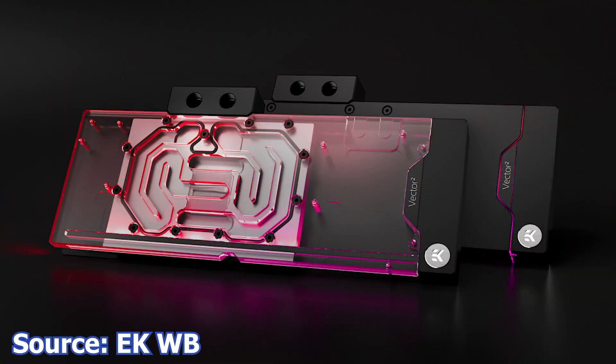Next, EK Water Blocks launches its own water blocks for the AMD Radeon RX 7900 XTX graphics card. The EK Quantum Vector 2 water blocks are designed to fit on the reference models of the Radeon RX 7900 XTX. The water block has a black anodized aluminum backplate and a clear plexiglass panel on the front. From a functionality standpoint, it features an open split-flow cooling engine design with low hydraulic flow restriction, so you can use a slower pump to move just as much coolant through the water block, resulting in lower noise output but the exact same performance.